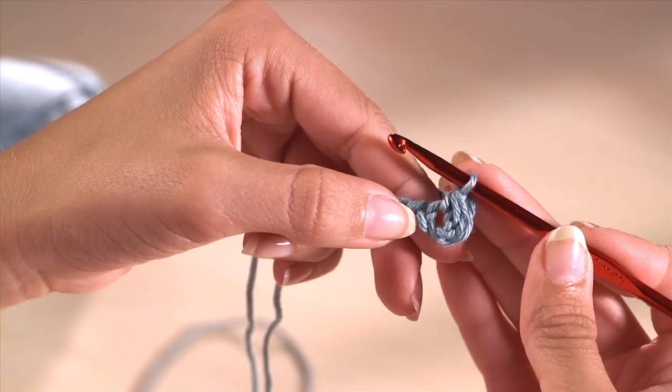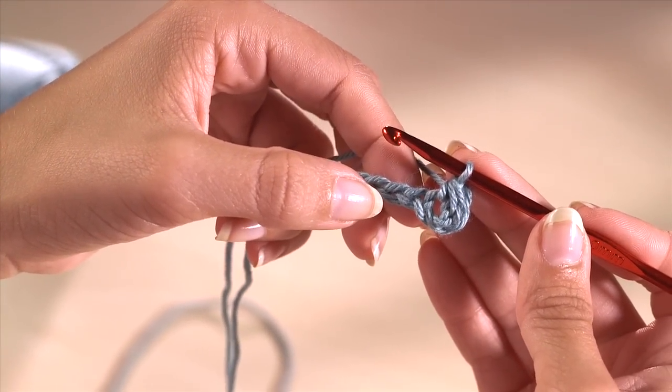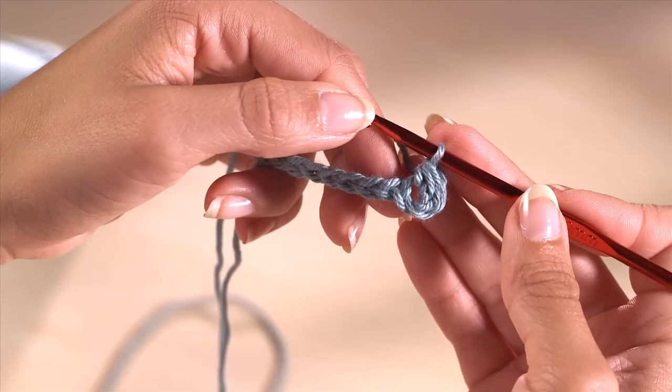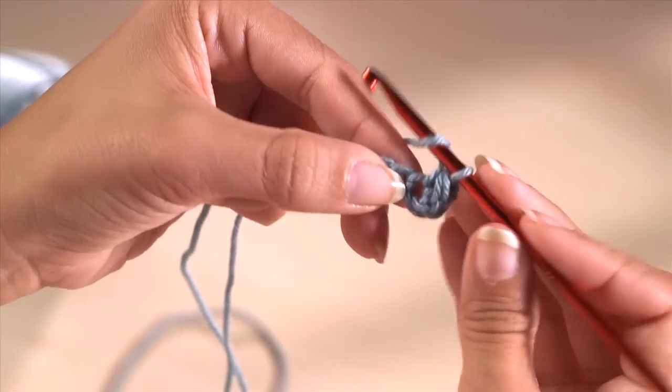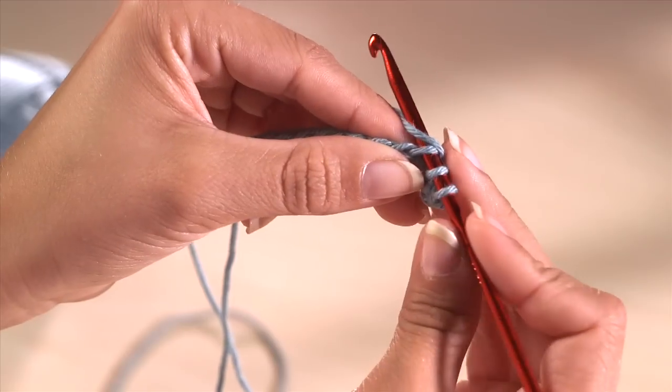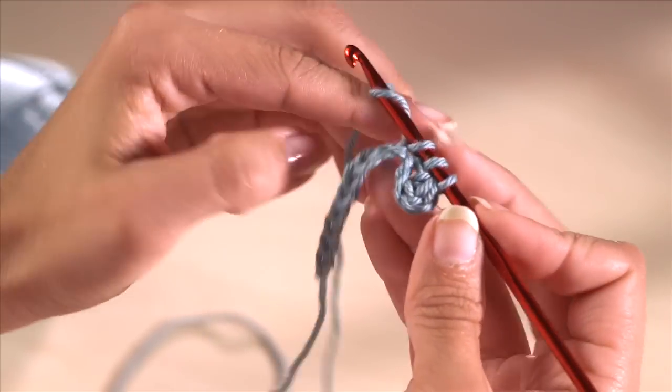Continue working one half treble in each stitch until you reach the end of the foundation chain: yarn over, hook under, yarn over and back, yarn over and through three loops.